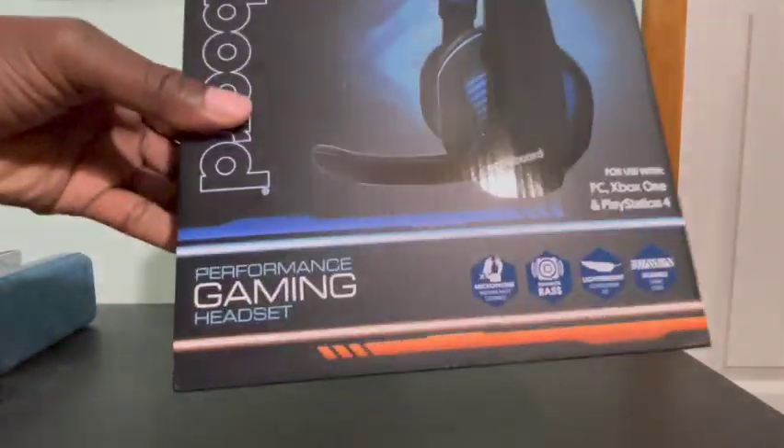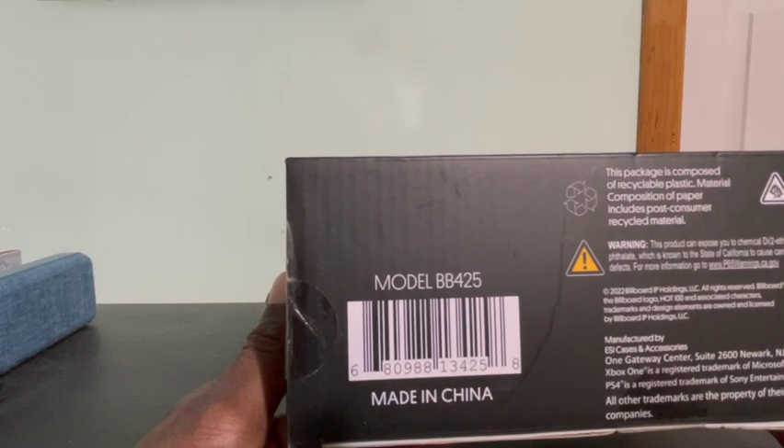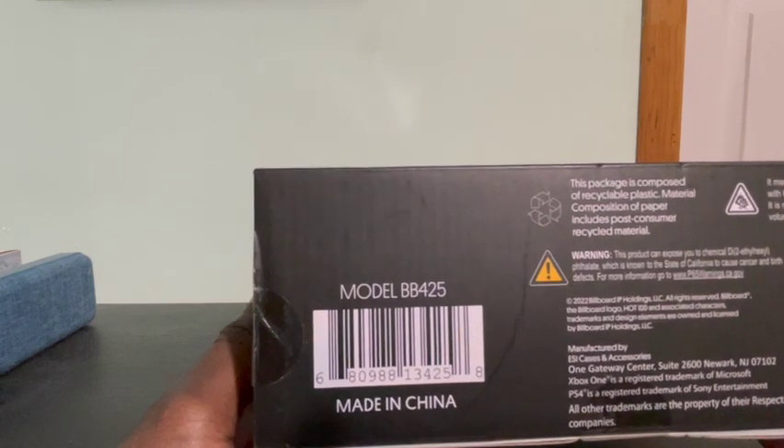Just in case you guys want to know the model number — the model number is right here. If you're looking for this certain one, it's model number BB425.